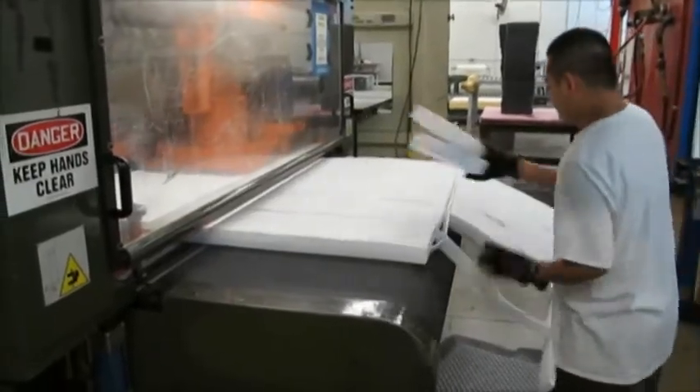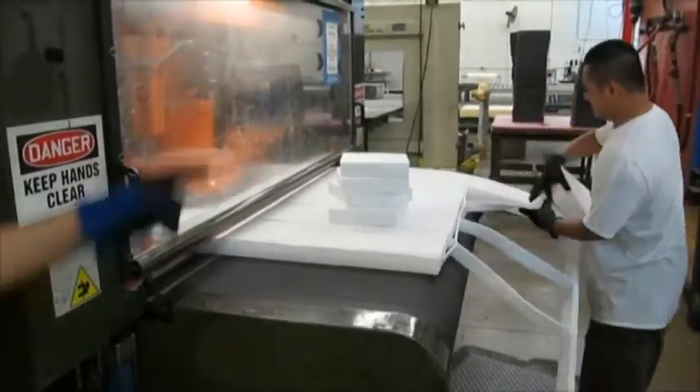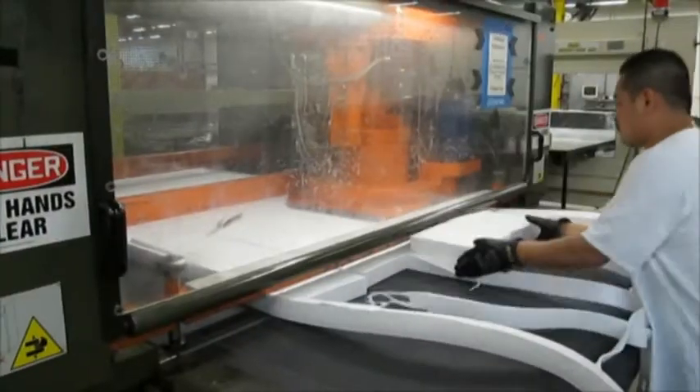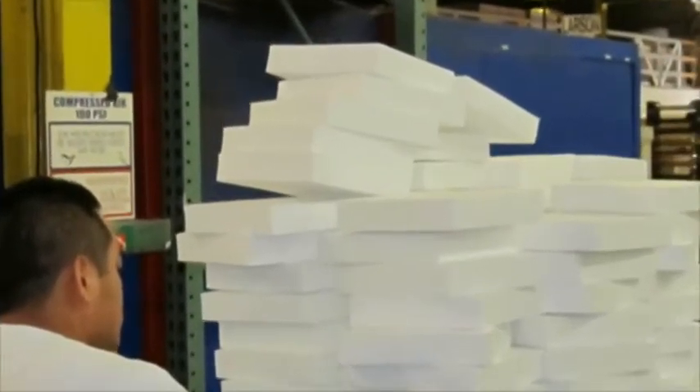This automatic die press is using an inch and three-eighths serrated rule die to cut the new R-Flex 3000 material into protective end cap sets for a computer monitor. Please contact us for more specific information on loading guides, steel rule die lengths and operator tips. Typically EPE has less die cut concavity or hourglassing than extruded or cross-linked foams.